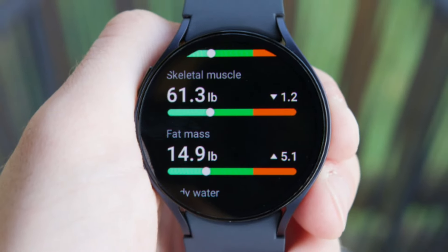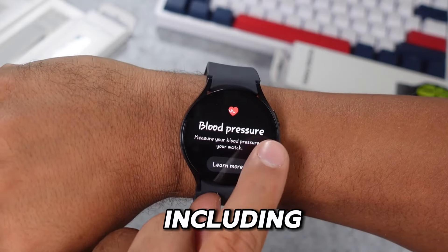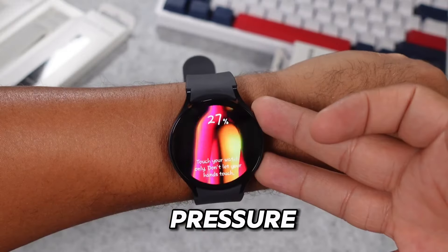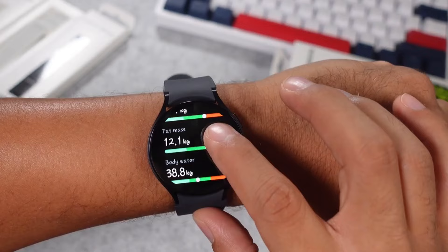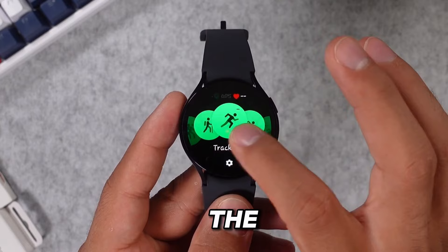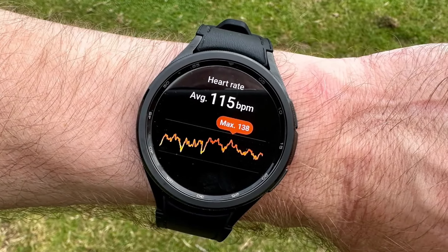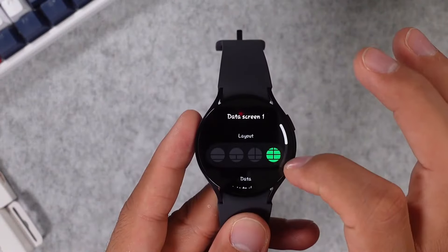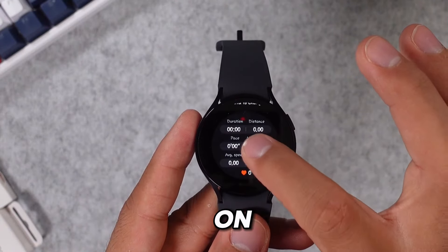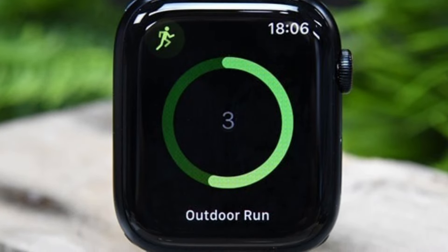On the other hand, the Samsung Galaxy Watch 6 offers similar health monitoring features, including heart rate tracking and blood pressure monitoring, as well as a wide range of fitness tracking options. Whether you're into running, cycling, or swimming, the Galaxy Watch has you covered with its water-resistant design and automatic workout tracking. With both smartwatches keeping a close eye on your health metrics, you can take proactive steps towards living a healthier lifestyle.